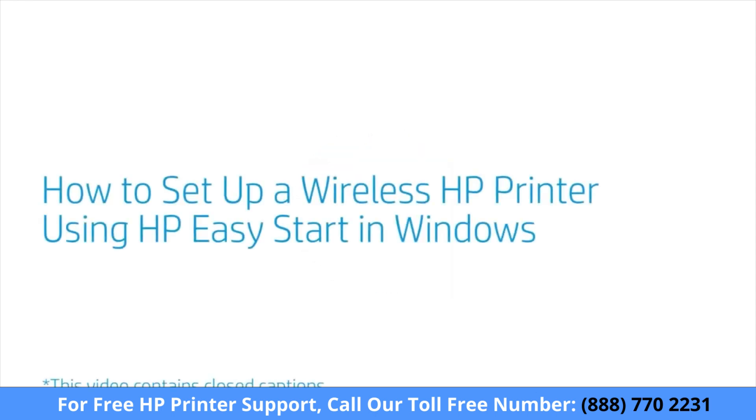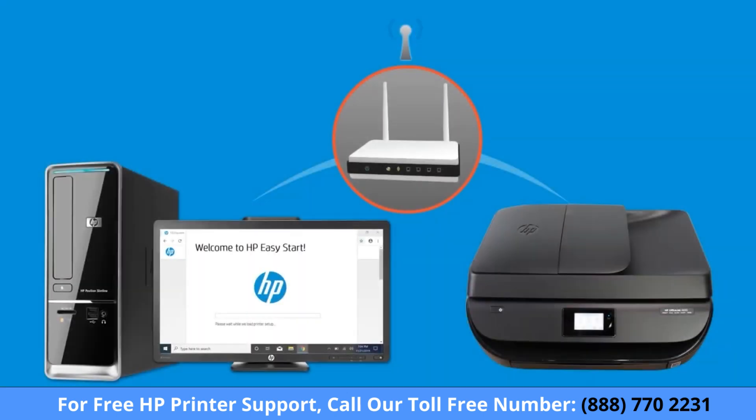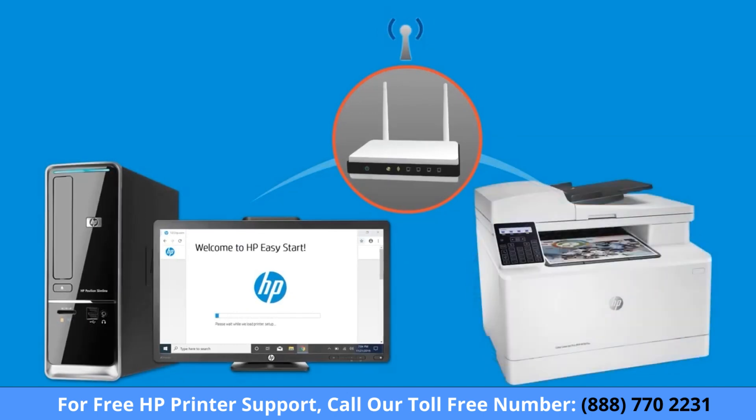How to set up a wireless HP printer using HP Easy Start in Windows. Set up an HP printer and connect it to your wireless home or business network using HP Easy Start, a guided download and installation application for HP printers.